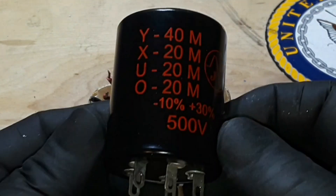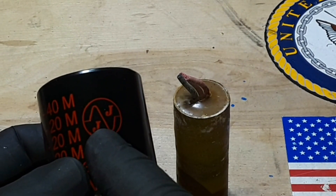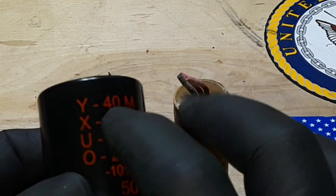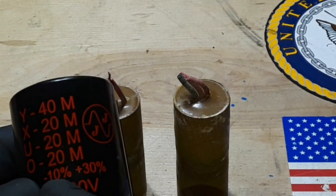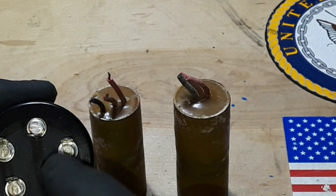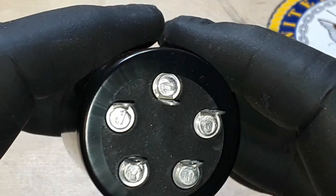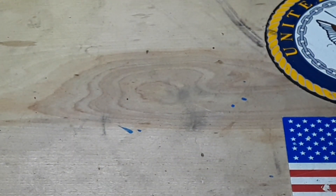You could replace them with a big can capacitor, which is what we're going to do here. This one is made specifically for this purpose — it's from JJ Groove Tubes, who make a lot of vintage vacuum tubes. It's labeled Y, X, U, and O — 40, 20, 20, 20, 20 — minus 10 percent, plus 30 percent at 500 volts. We have five terminals, and the one with the negative sign is obviously the ground. We'll install that into the amplifier.